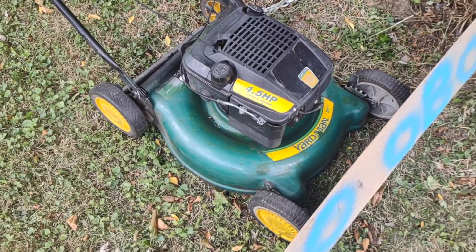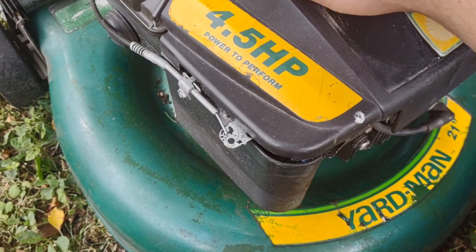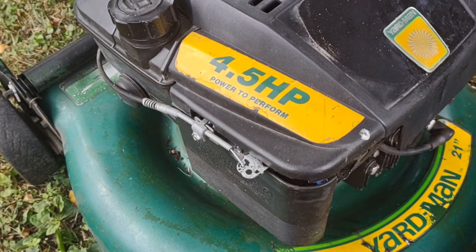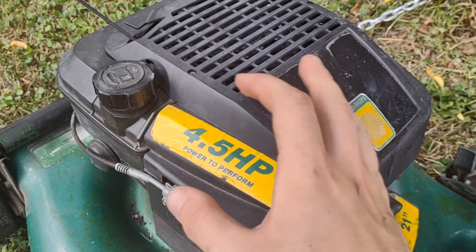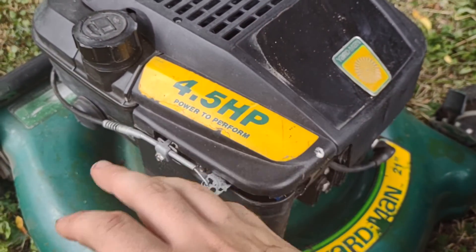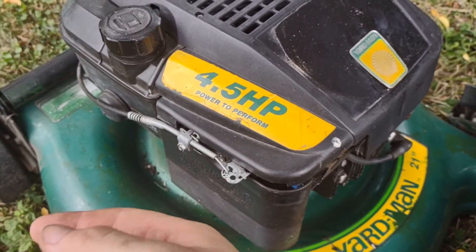This is from 1992. This designer shroud is not original — it actually came off a Yard Man or some other MTD from 2005. The one originally on this looked pretty similar, but the sun got to it and just destroyed it completely.